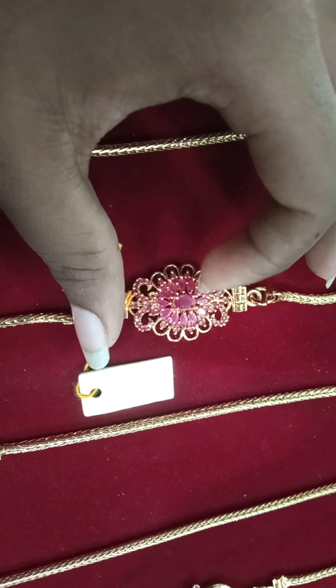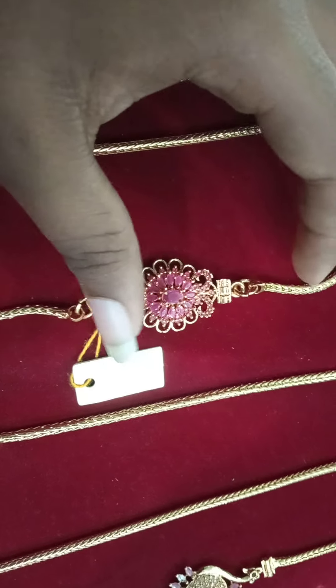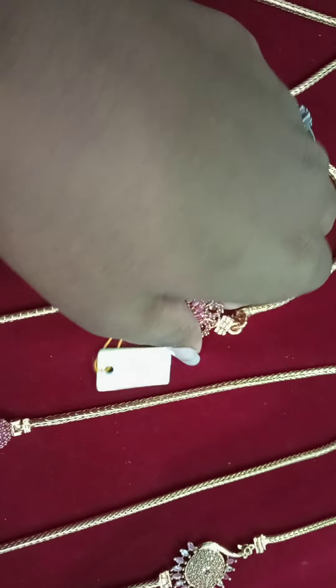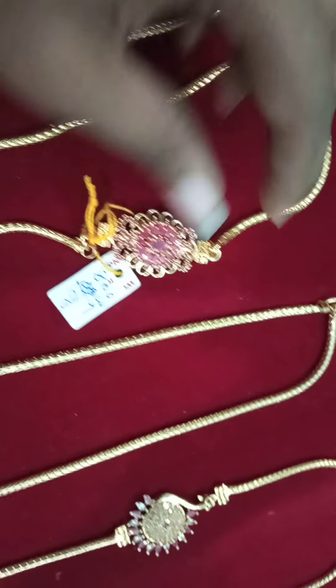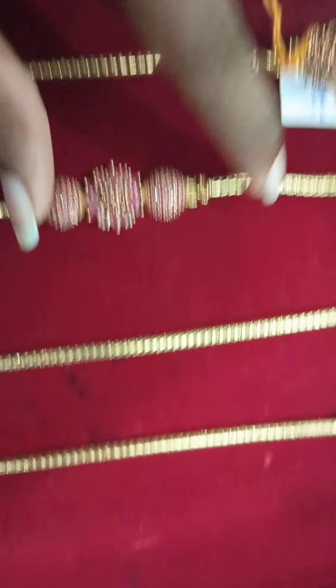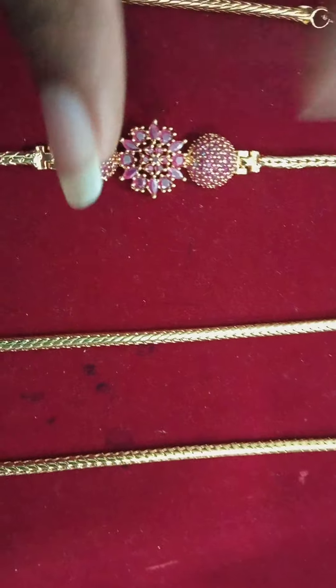This is an oval shape. This is a gold finish. It is a pink color with a gold finish. Now it is full white, and this is full pink with gold finish.